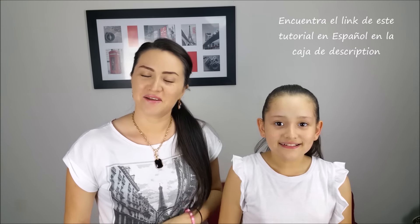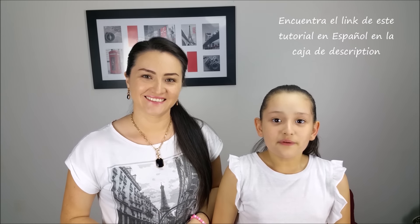Hi everybody! I'm Marcela, hope you are well. Some of our followers have been requesting a hairstyle that has ribbon in it, so today we will be doing that. Let's start.